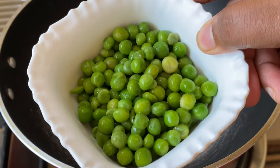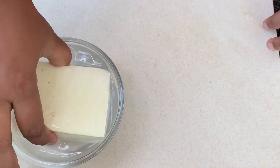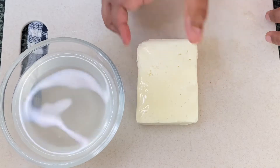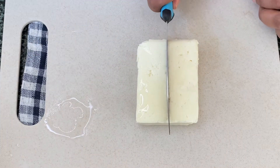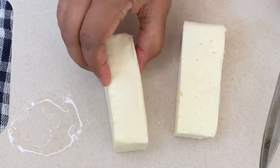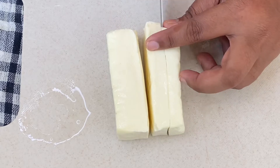And a handful of frozen green peas. Now the paneer is soaked well in water, so I'm going to cut it into small pieces. I'm cutting it into small pieces since my children do not like big chunks of paneer — you can cut it into the size of your preference.